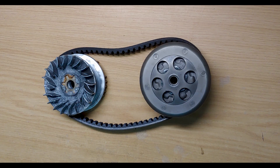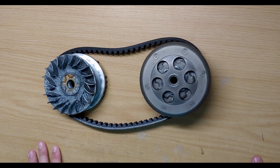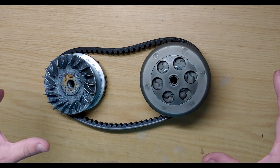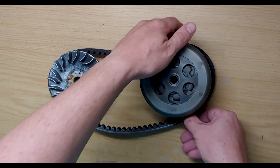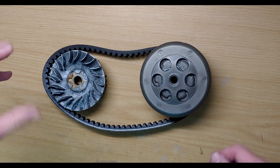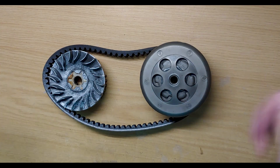In essence, how a CVT works is very similar to a bicycle chain and derailleur system. Effectively you've got units that control the diameter of things — the belt sits in the V of the variator and in the V of the torque driver, and you just vary the diameter of either side to engage different gears.